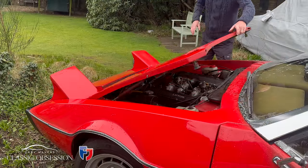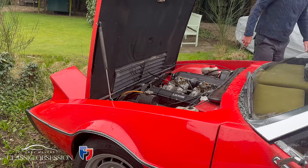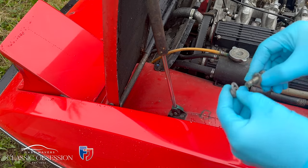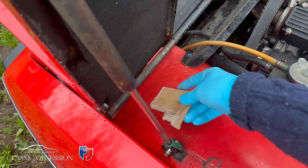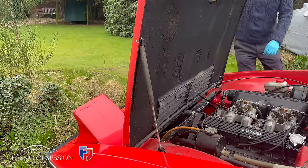Now I'm going to move on to that cam belt. As I've explained before, it's recommended these are changed at regular intervals — every three years or every 20 to 30 thousand miles. It's best just following the rules for peace of mind, even though Tom assures me he put a brand new one on and the car's never run since. These can deteriorate over time, so let's get it done.